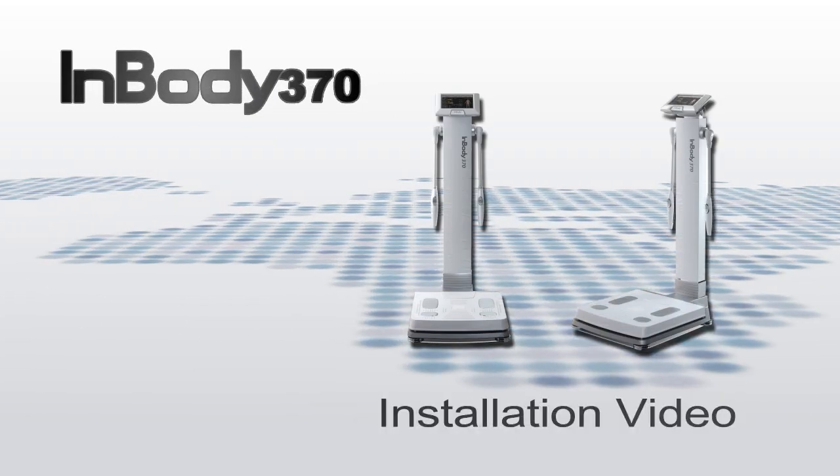Thank you for purchasing InBody 370. This video will demonstrate the installation of InBody 370, taking measurements, reading the InBody result sheet, and installing Look InBody 110.